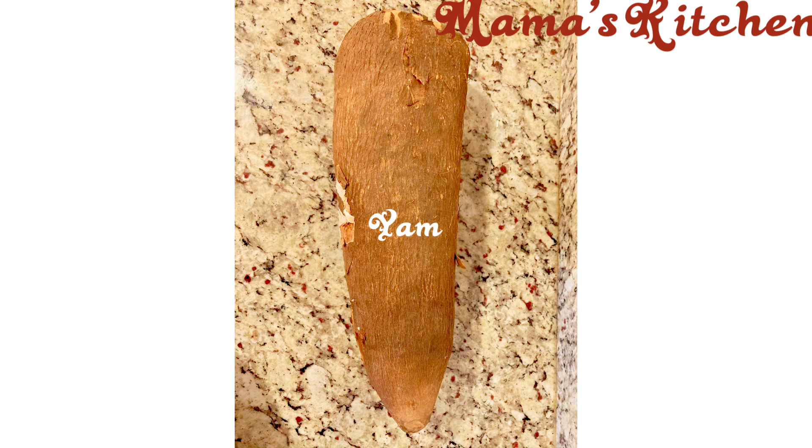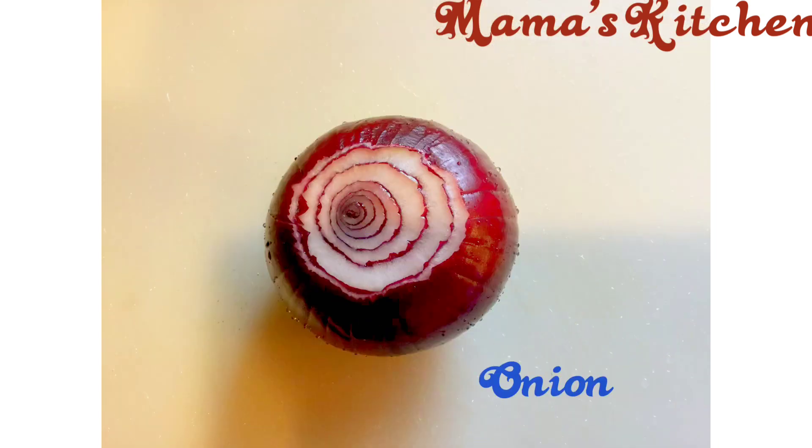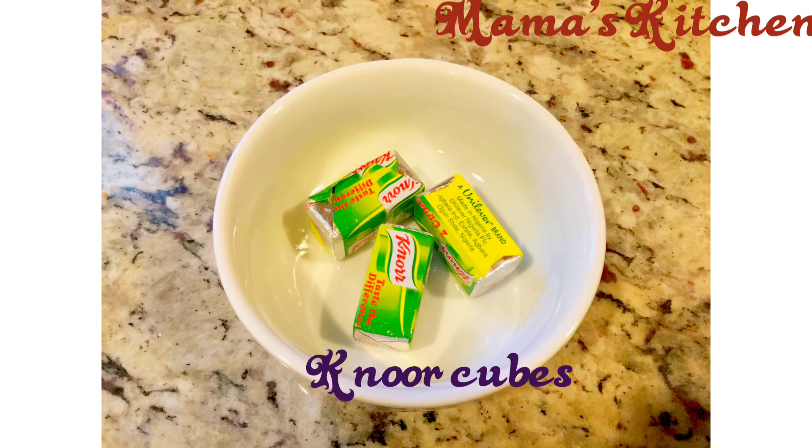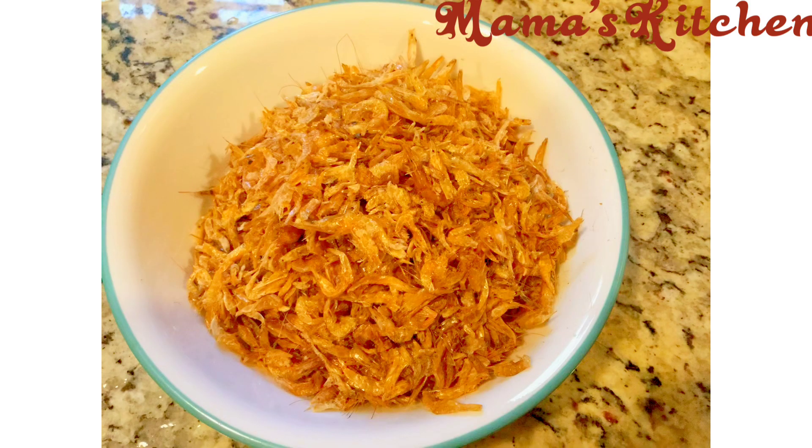I'm going to show you the ingredients I'm going to be using to make this delicious meal. First of all, I'm going to be using water — that's number one. Then we're going to be using yam, pepper, onions, a nocube, palm oil, crayfish, and of course the African spinach. I'm going to wash it, shred it, and keep it aside.